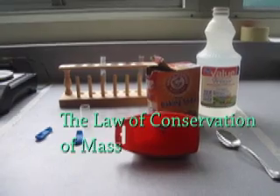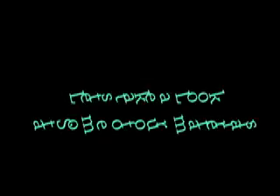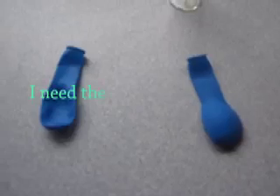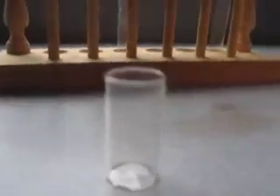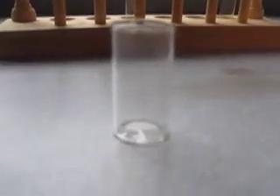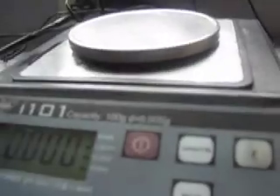In this demonstration for the law of conservation of mass, I need the following things. I need two balloons. I need this fancy little thing that I call a test tube holder so it doesn't fall over when we weigh the test tube on the scale, which you will see in just a minute.